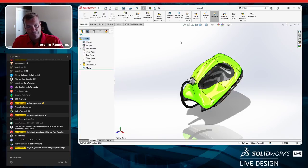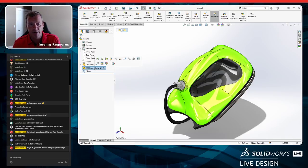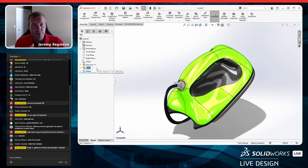Now we're going to start on the blister — probably the hardest part of this design. I'll insert a new part as a virtual component. I love virtual parts for concepting: you can quickly throw a component into a design, delete it if you don't like it, and there's no file on disk. When ready, you can right-click and save it to an external file. We'll call this component 'blister'.